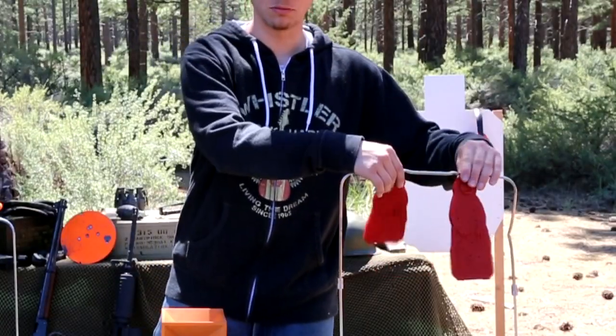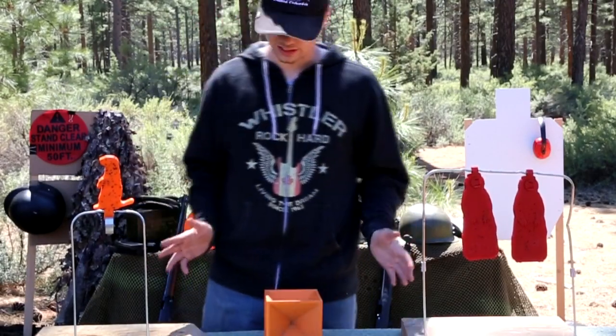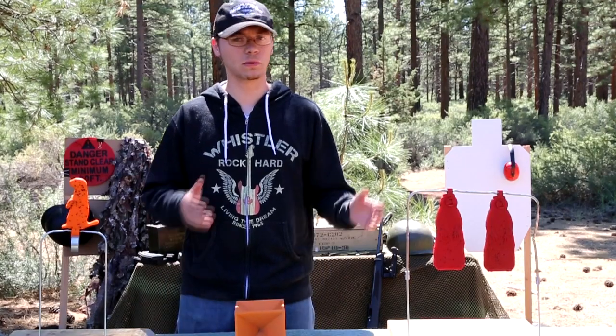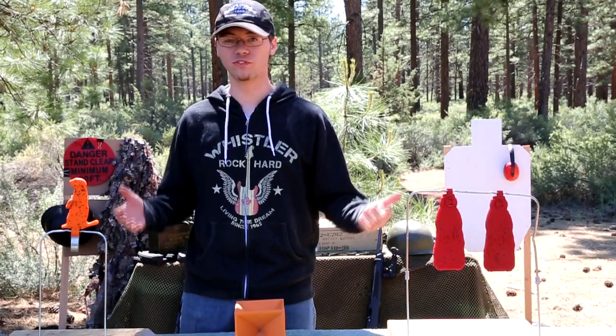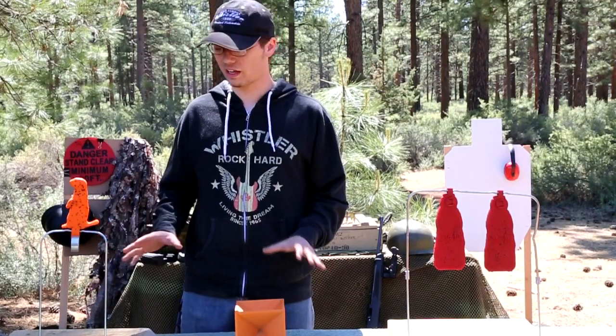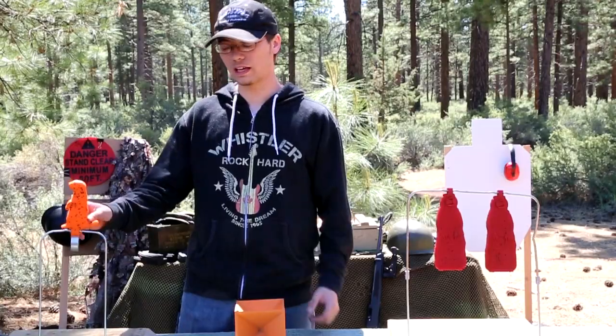These ones move, and this one is supposed to bounce around. So they all kind of do different things, which is great. You can shoot at any of these with anything from a .22 up to a .50 BMG, so there's a big range there. They do better with the higher calibers because it impacts more.